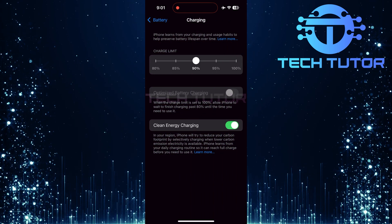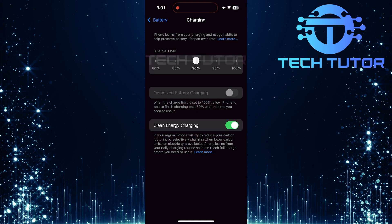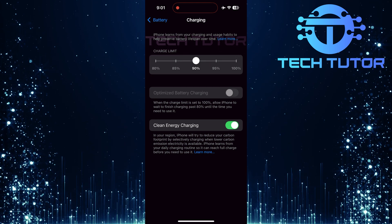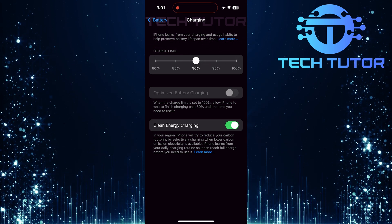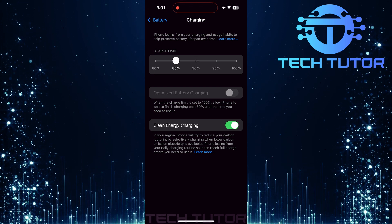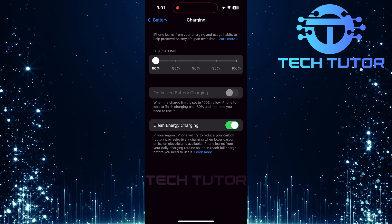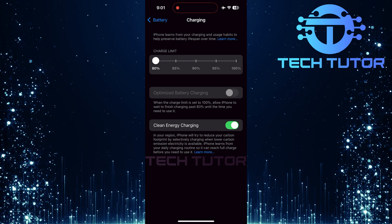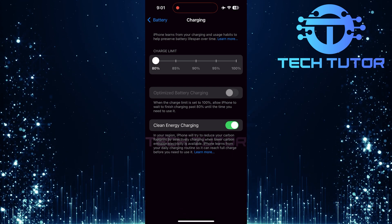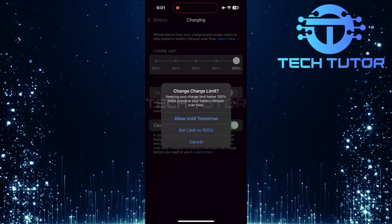Here, you will see a slider with several percentage markers: 80%, 85%, 90%, 95%, and 100%. This is where you can set your desired charging limit. Simply drag the slider left or right to adjust it according to personal preference. For example, if extending battery life is a priority, set it at 80%. If you choose 100%, an additional option appears.